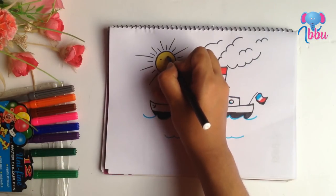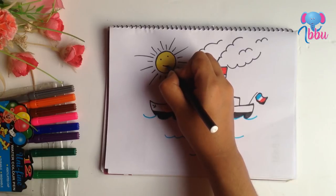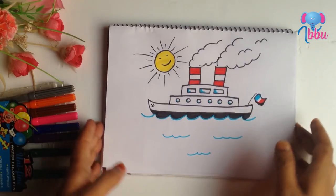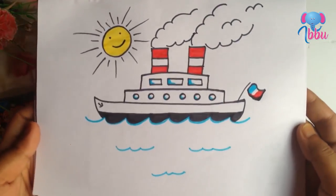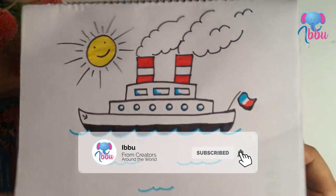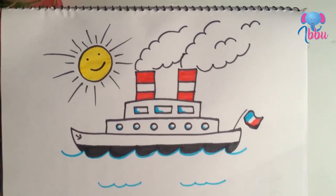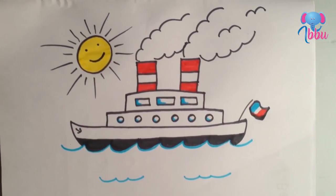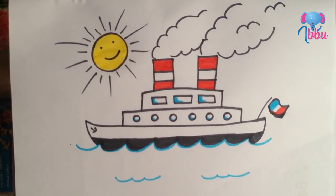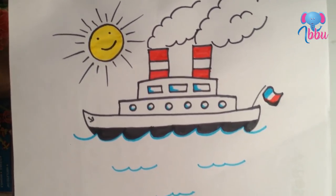The sun should smile. Happy journey! Here is my ship done. I hope you enjoyed my video. If so, don't forget to like, comment, and subscribe. Bye.